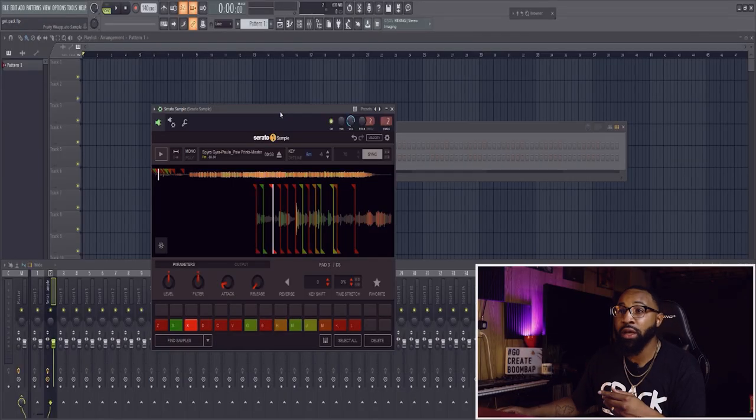I was digging in one of my favorite places, Tracklib.com — just going through samples trying to find something to chop up. The homie Just Jared sent me a new drum pack, so I wanted to find a sample to go with it. I went to Tracklib and grabbed a sample by Spyro Gyra called 'Paula Paw Prints' — a jazz sample. I've got it here in Serato Sample, already put it across the pads and chopped it up a bit. I just want to try some stuff out before I lay a good drum pattern.